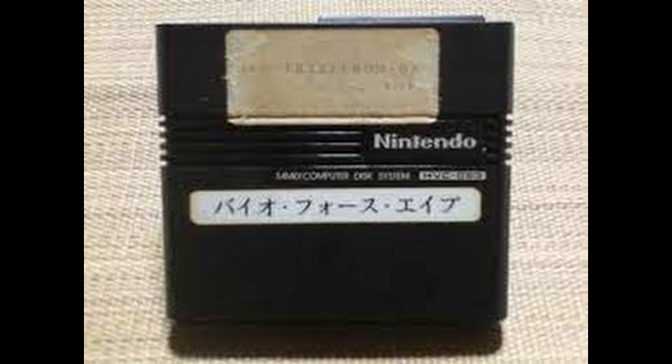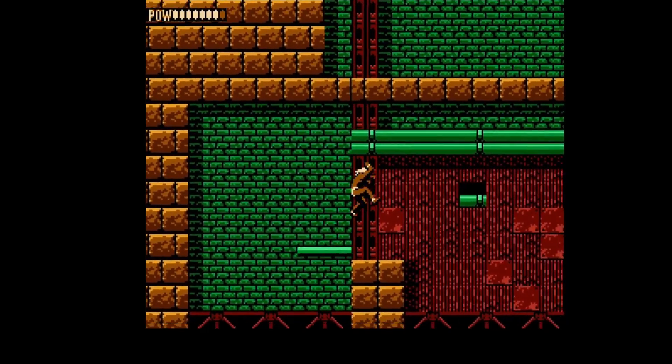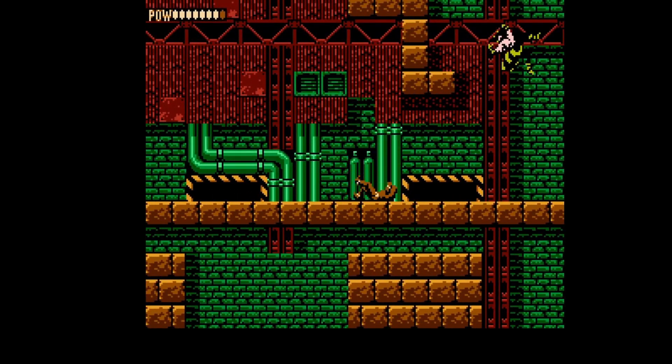On April 14, 2010, the ROM file for Bio Force Ape was successfully dumped and later distributed online. I'll be using this ROM file to create a Bio Force Ape cartridge that's playable on an official Nintendo Entertainment System.